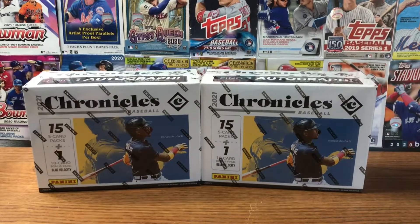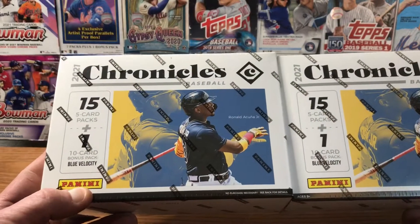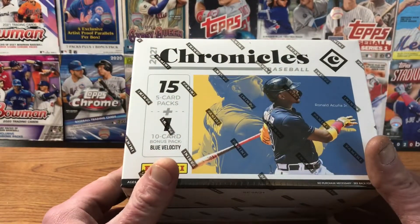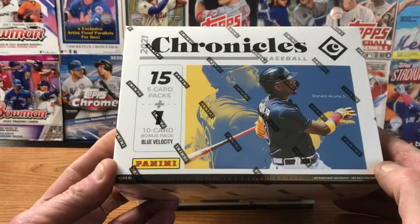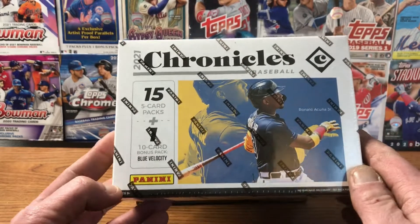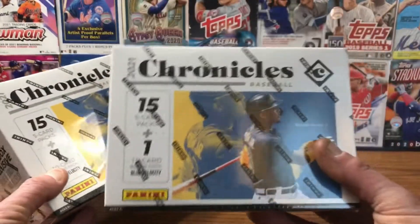Hey everyone and welcome back to another edition of Rippin' for Rookies. I purchased these Panini Chronicles on Target.com — pretty interested in them. There's 15 packs, 5 cards per pack, and one 10-pack blue velocity in there. I didn't realize there was a chance to get an autograph, but you actually find one autograph per box on average.